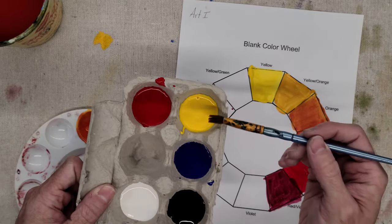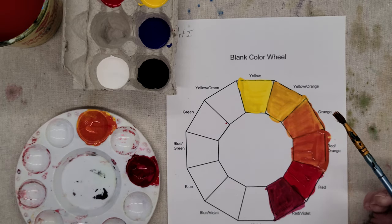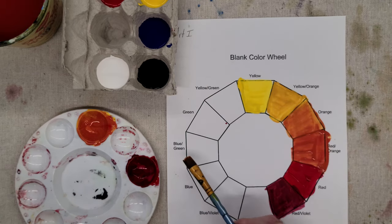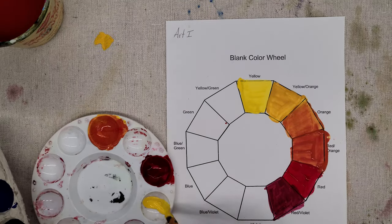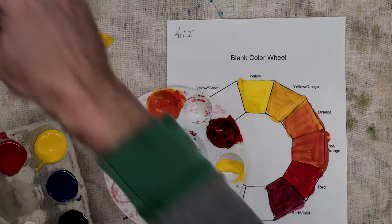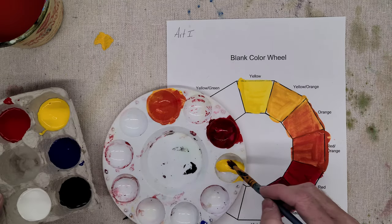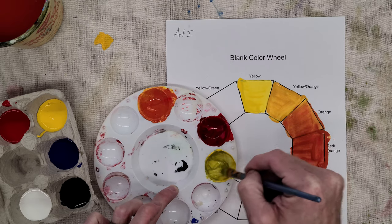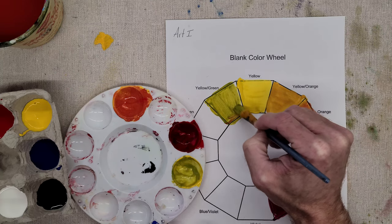We're adding the darker blue to the lighter yellow, which makes our green. But this time, instead of going clockwise the whole time, we're going to go counterclockwise. So we're starting from yellow going this way to yellow-green. We can't really go backwards, so we'll start with yellow and add blue — just a teeny bit — making sure you're going through the motions and washing out your brush each time. Going this way, I'm able to add just a tiny bit of that darker color to the lighter color.